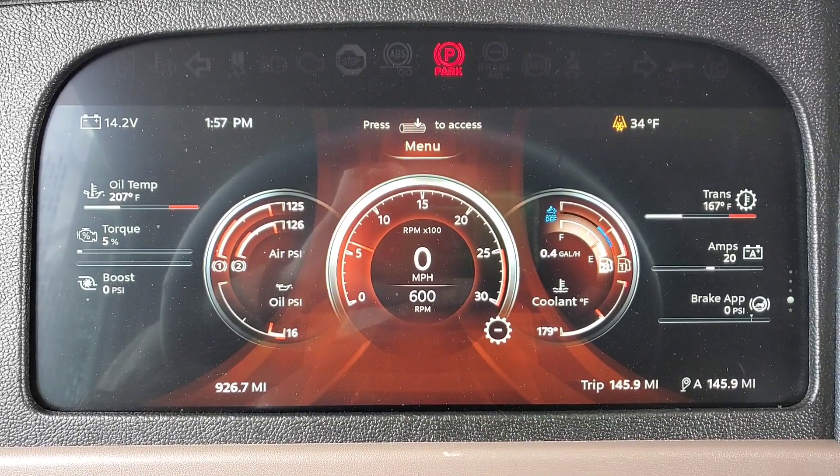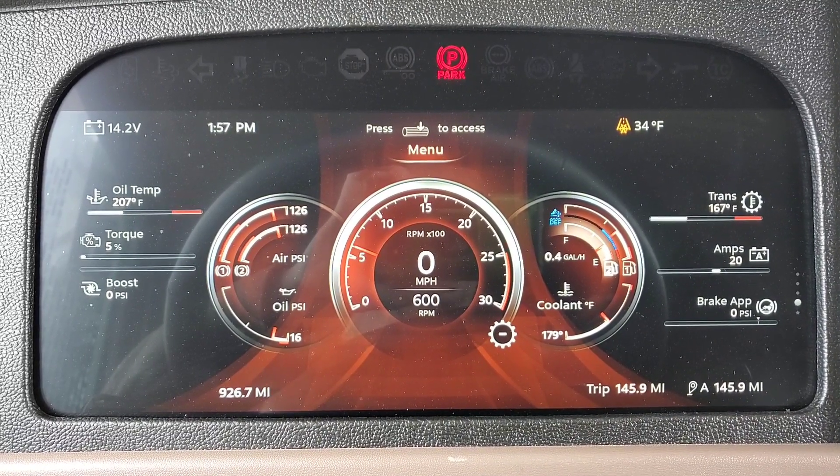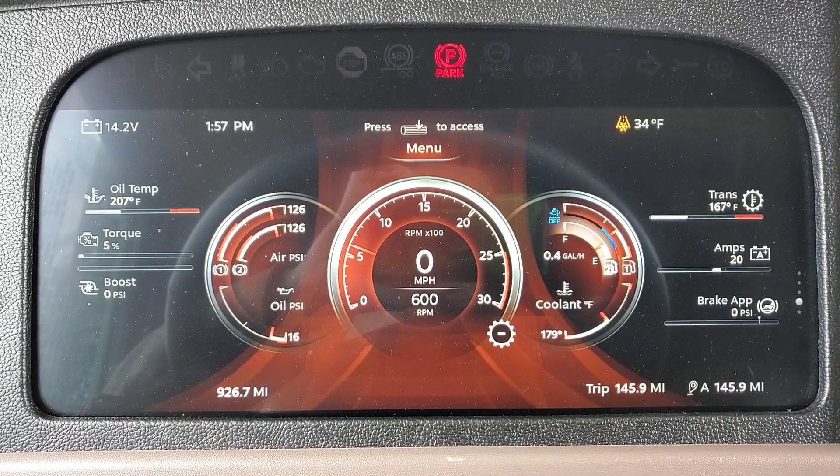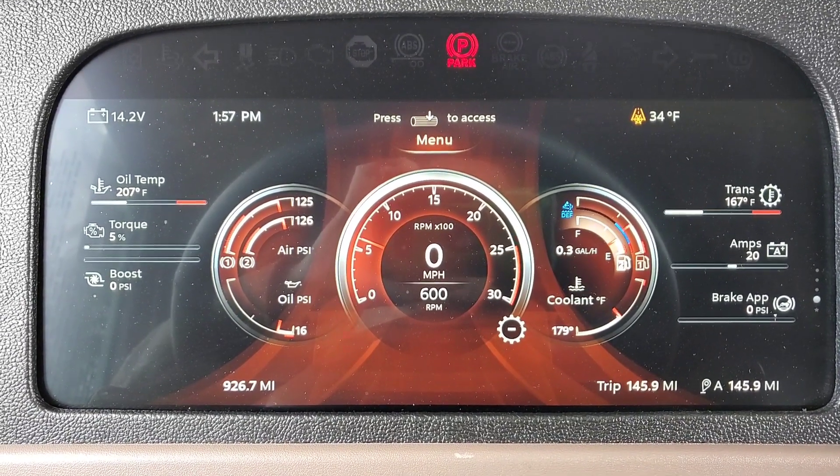This is an option — you have to purchase it from the factory. Once it arrives to the dealership and we're setting your parameters on your truck, we have to set this up so that you guys can see it in the menu.